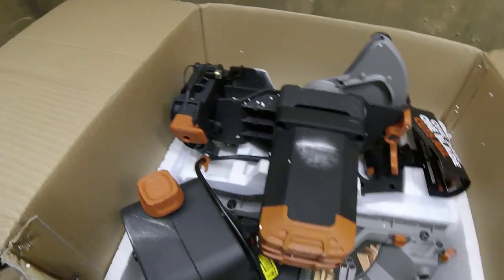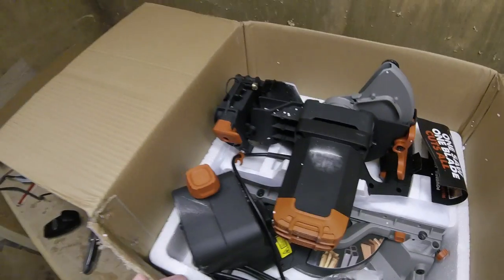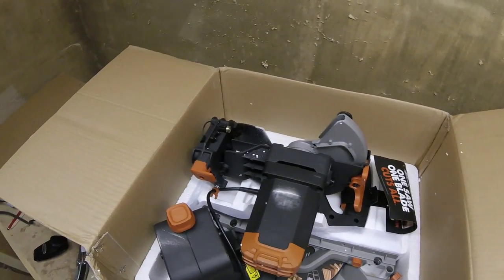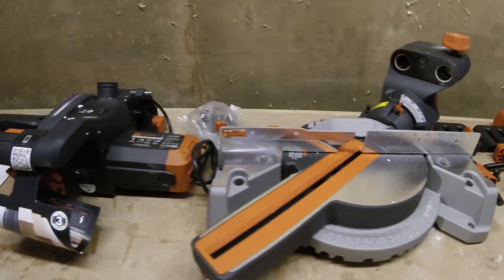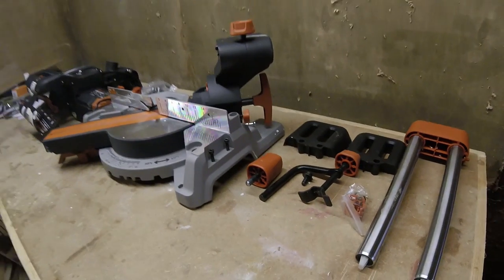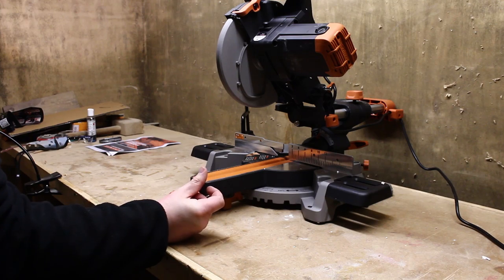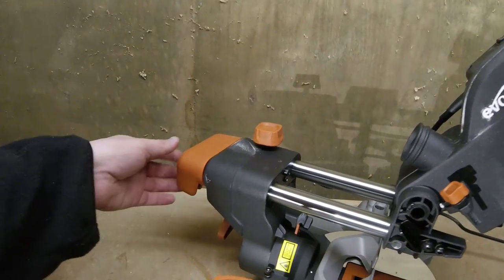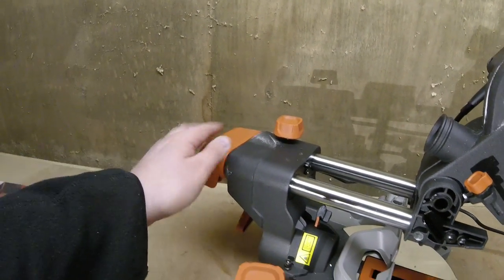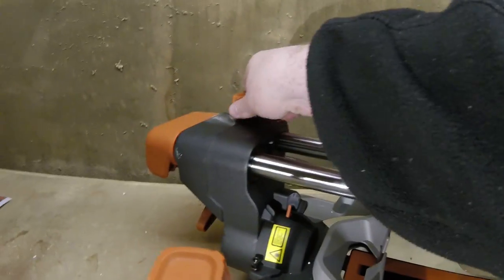The saw is pretty much assembled inside the box, so you only have to add on a few small bits — there's not going to be much work involved. We'll do the standard finger-snap assembly. The saw is very easy to assemble — basically you slide the two bars in through the housing, then you lock it in place with the knob.